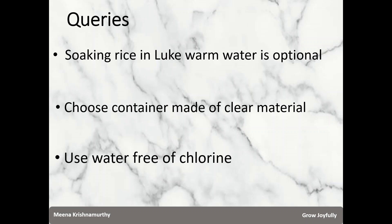We suggest using water free of chlorine to wash the rice, because chlorine will kill the bacteria. If you get only chlorinated water, you can dechlorinate it by simply exposing the water to air for about 24 hours and letting the chlorine evaporate.